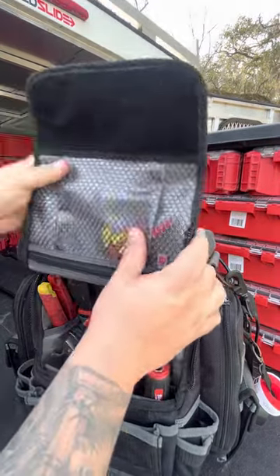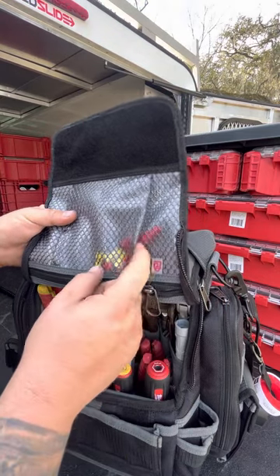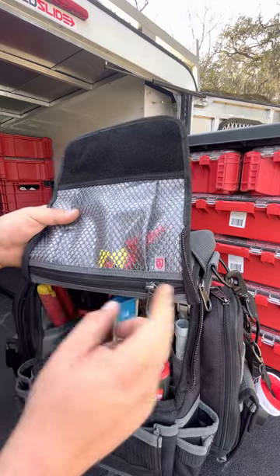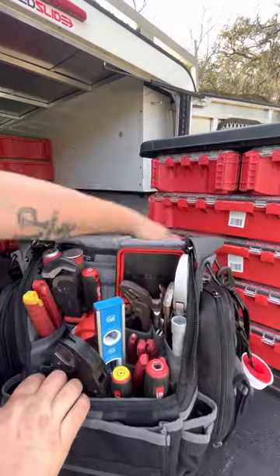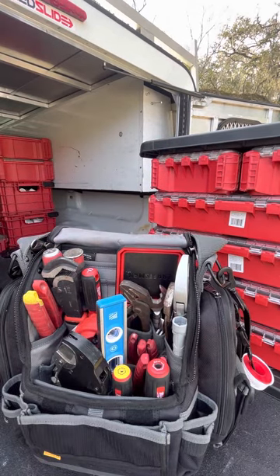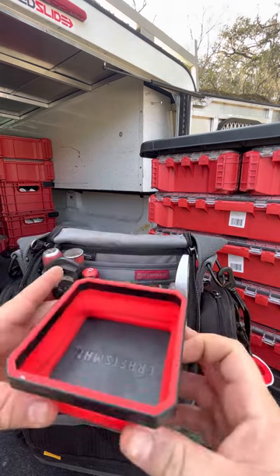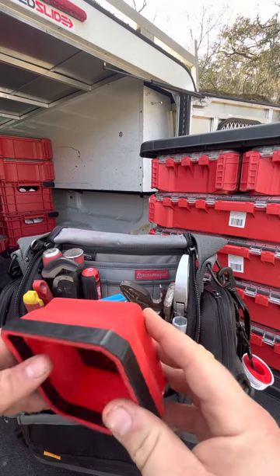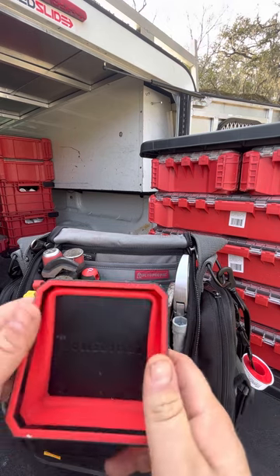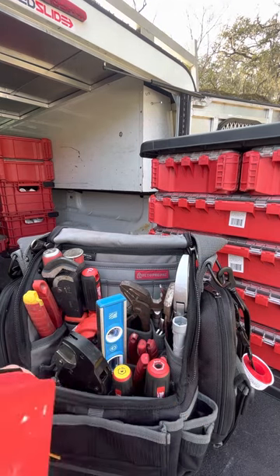So moving to the inside — in this little pouch I've got different size wire nuts. I have a big bag of assorted sizes in the truck if I need to refill. Inside the bag I've simplified things a bit. I've got this little magnetic dish on the bottom for any screws or small parts. The last thing you want to do is take apart a garbage disposal or water heater and lose a screw — you put them in there and it holds on to them.